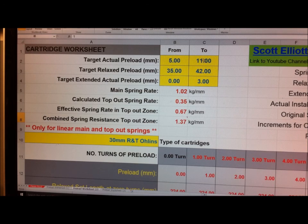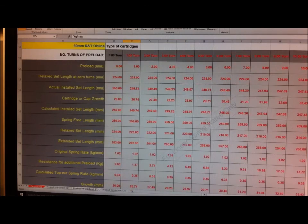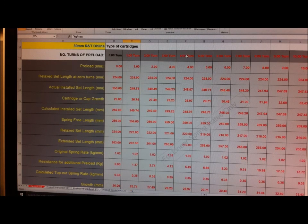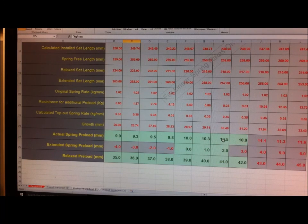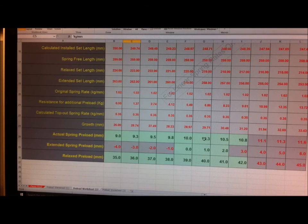I'm leaving the targets as they are except I'll drop that one back to two millimeters and we can see what we've got. It's telling me that between four and six turns meets those parameters. Four to five turns - probably five turns is about it. Five turns gives me 10.3 millimeters of spring preload, one millimeter extended preload, and 40 millimeters of relaxed preload.